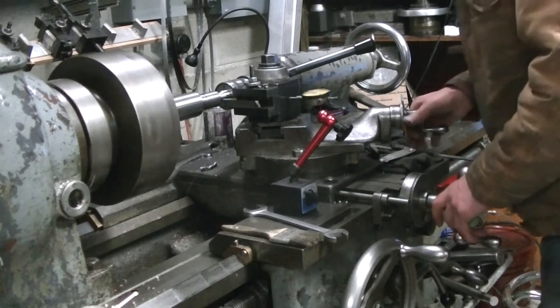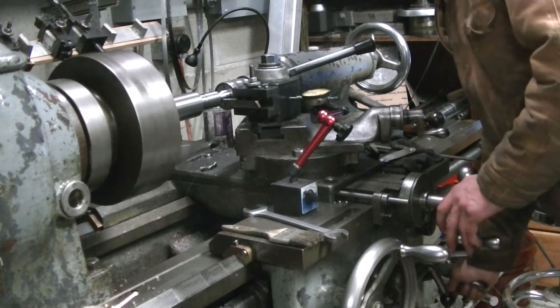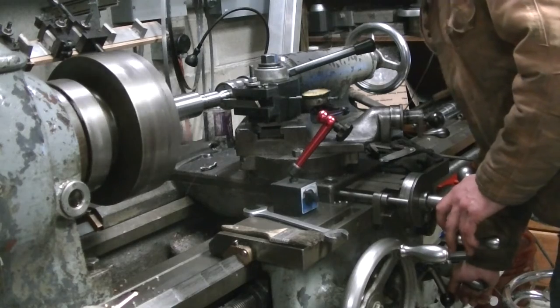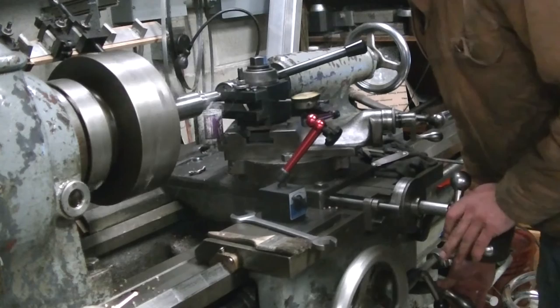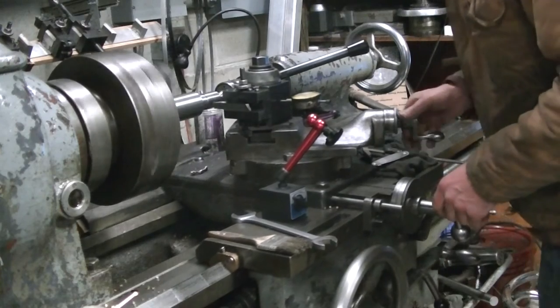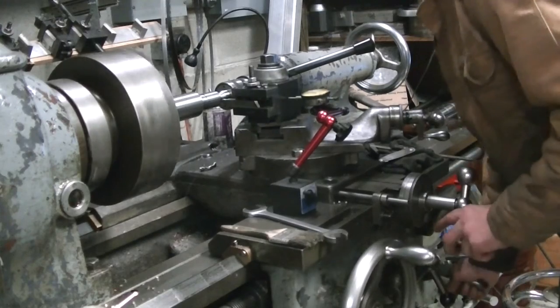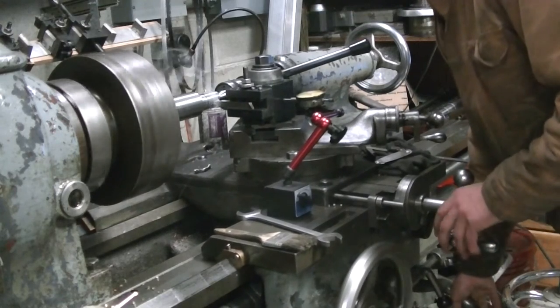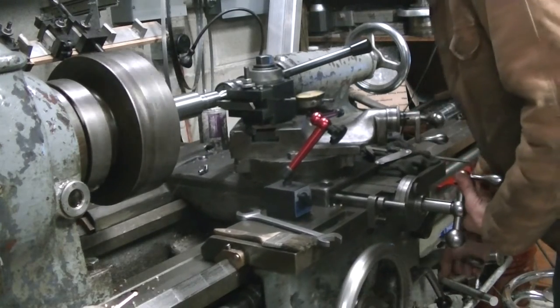Here I am getting ready to cut a big thread — I can't remember what it is now, it's like an inch and a quarter thread. With my right hand I'm pulling up on the lead screw reversing lever. Here it's engaging into forward, and when I get to the end of the thread, I pull it into reverse, and it backs the carriage back to the beginning.